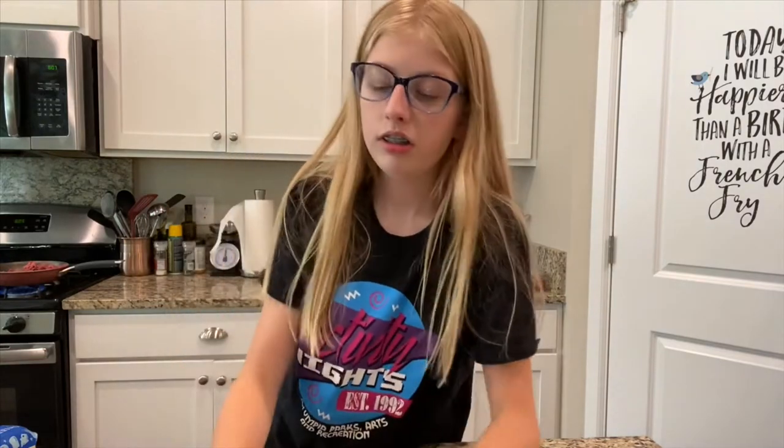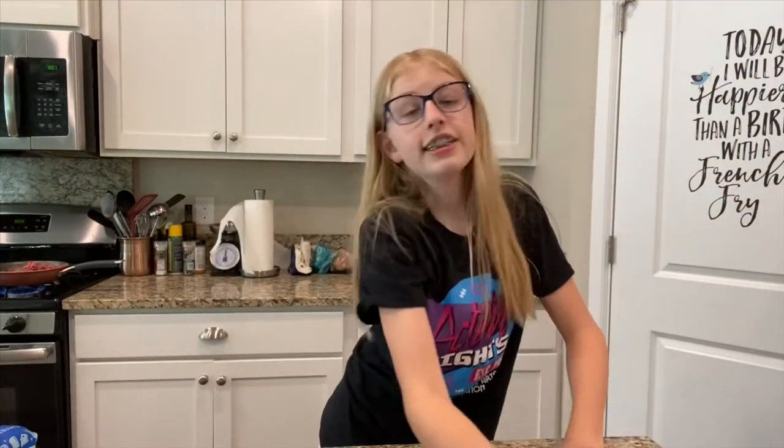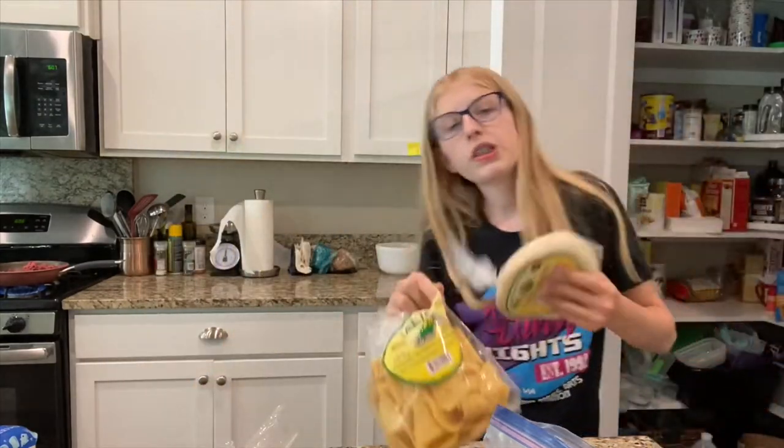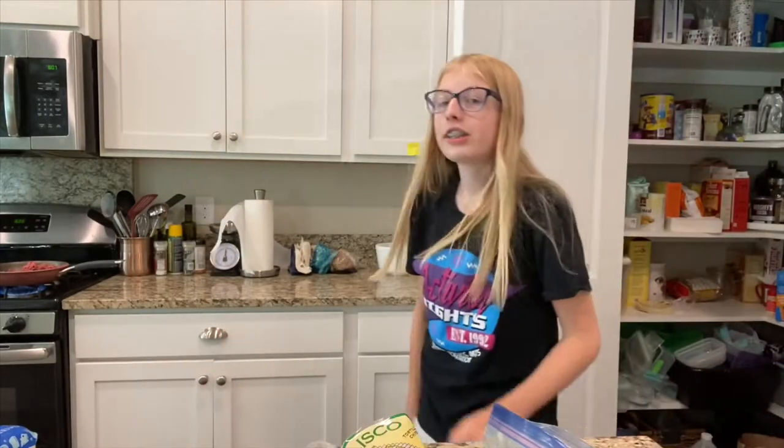We have two types of salsa. We're going to need some cheese. We have like so many different kinds of tortillas — we have chips too and another kind. We need to stir the meat.